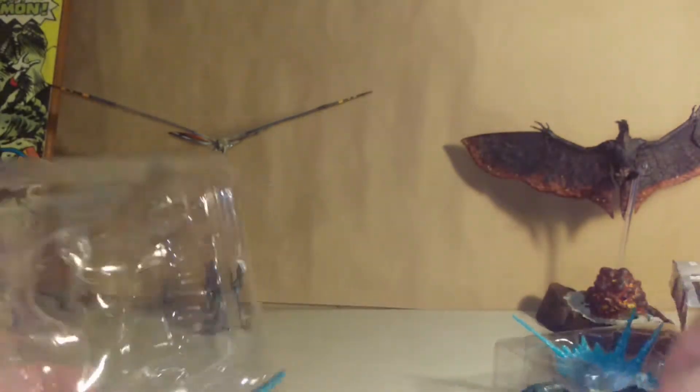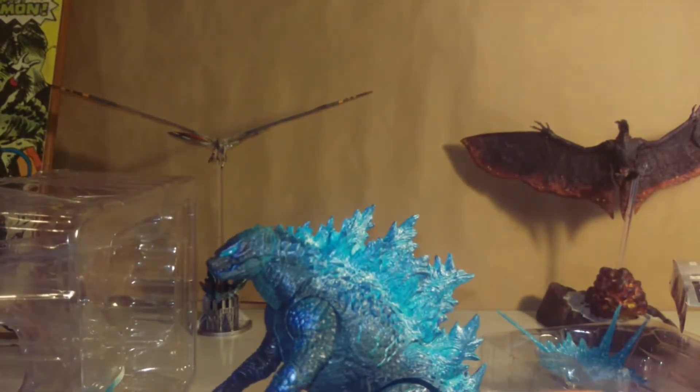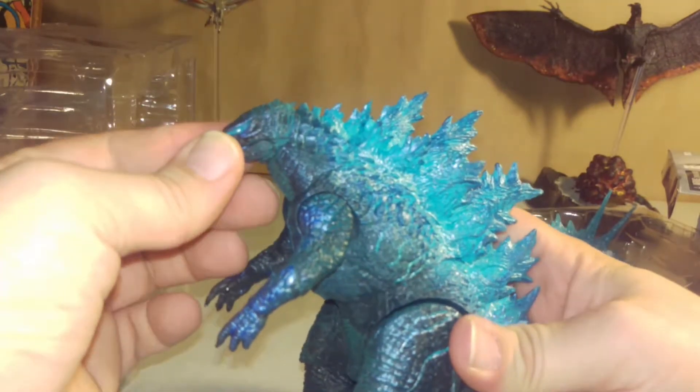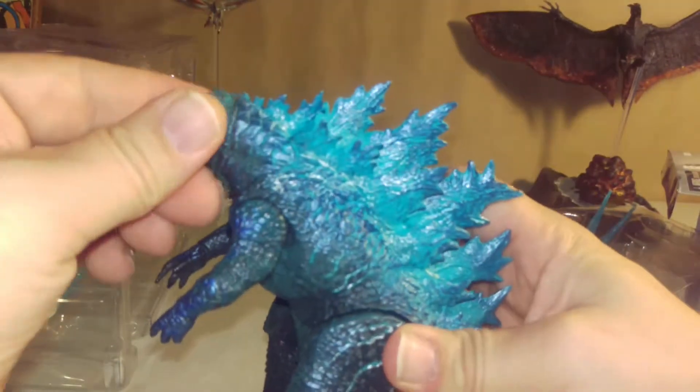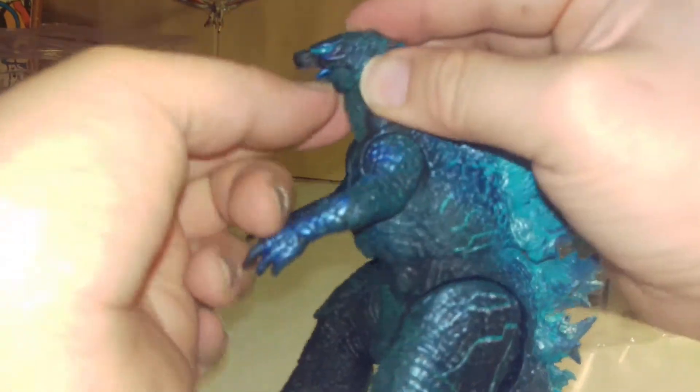There he is! He's pretty cool looking. He's getting ready. Keeps some damage. Ain't going to open your mouth, bro.